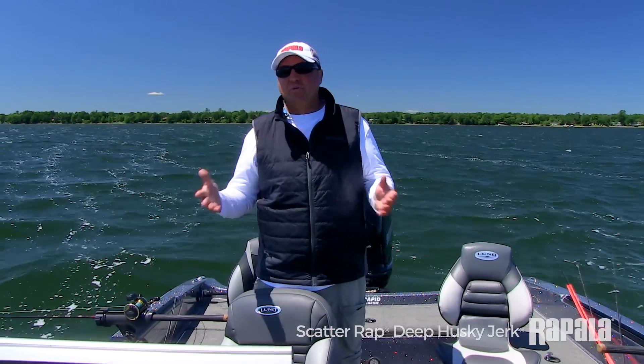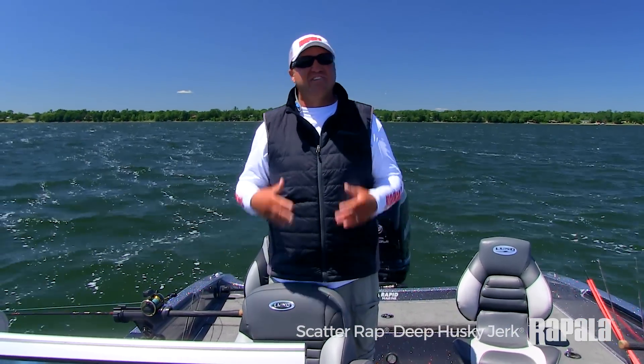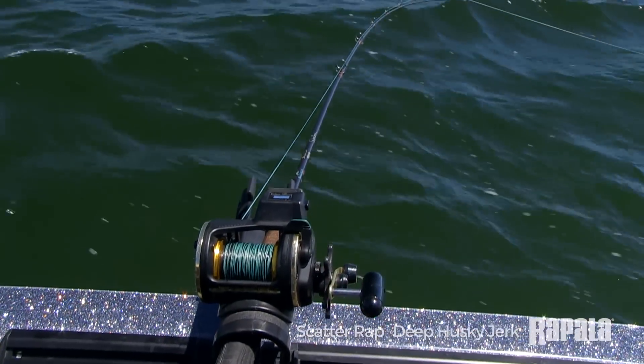The Scatter Wrap Deep Husky Jerk on its own goes about 9 to 12 feet. Of course, there's a wide variety of ways to get those baits even deeper — for example, we're running leadcore today.